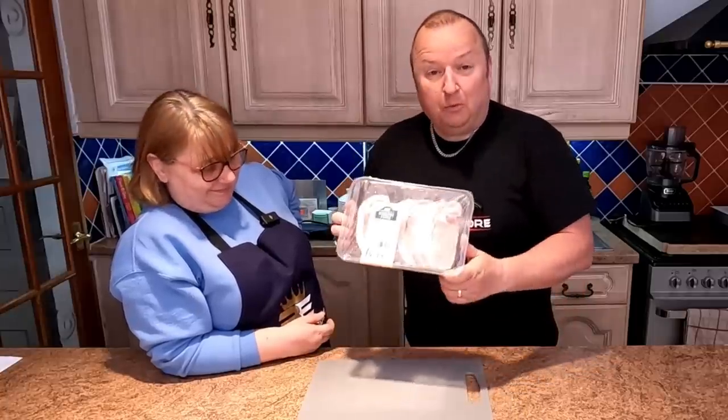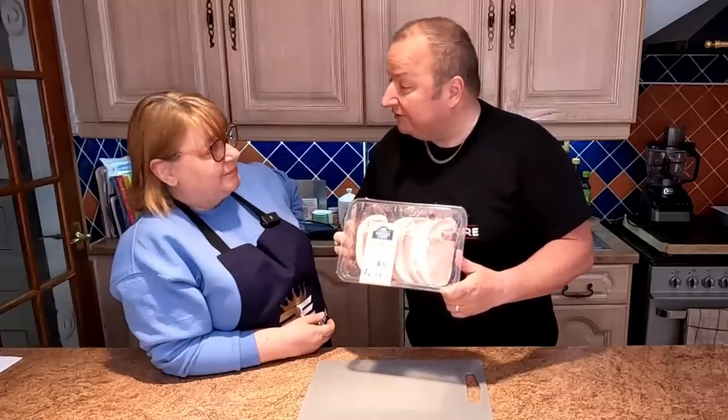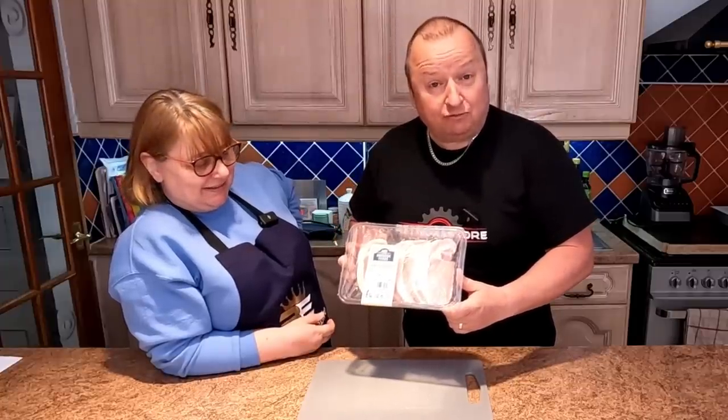We've been shopping again, folks. We've got five pork steaks, and we're gonna cook them with five different flavorings, because they can be a bit bland on their own.